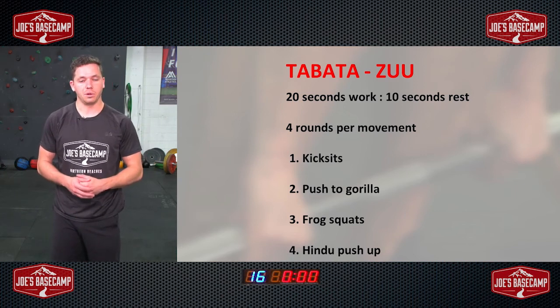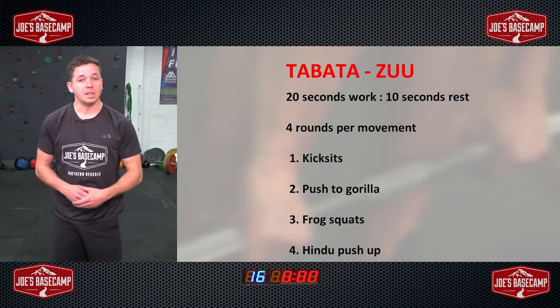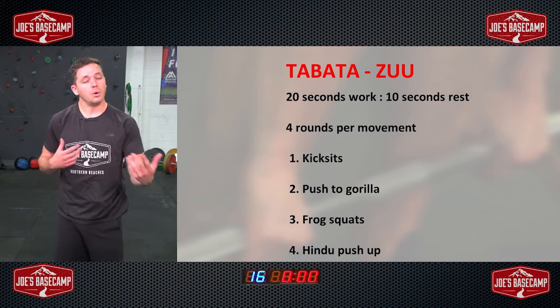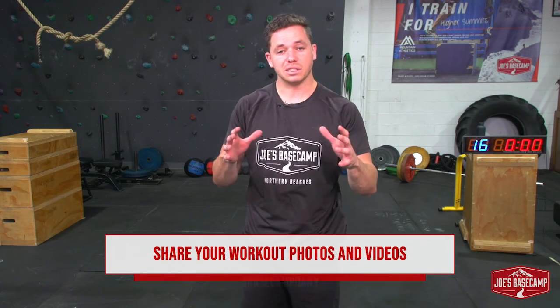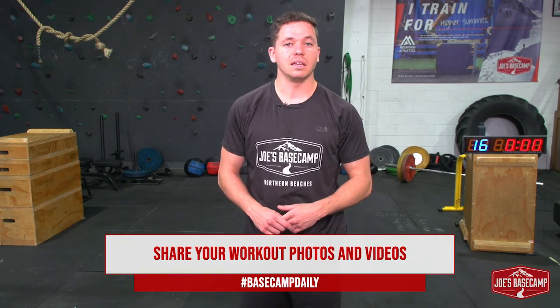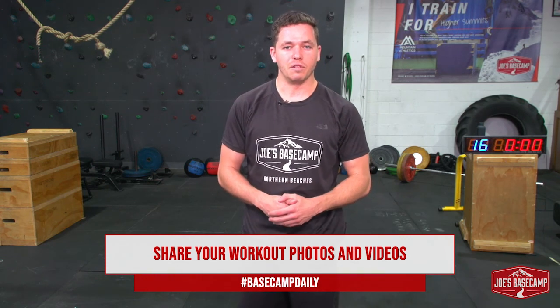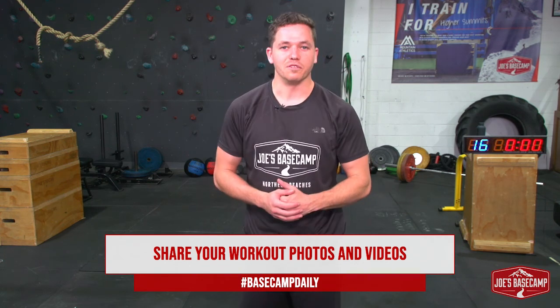All four of those you can either incorporate in that circuit style which you've just done with me, or you can throw those in at the end of your normal strength sessions to work the body in a slightly different way. Comment below — I want to know how you found it. Post it on your socials, hashtag Basecamp daily, and let us know if you have any requests of anything you'd like us to cover moving forward. We'll see you tomorrow. I'm Mitch — thank you for joining me for our session.